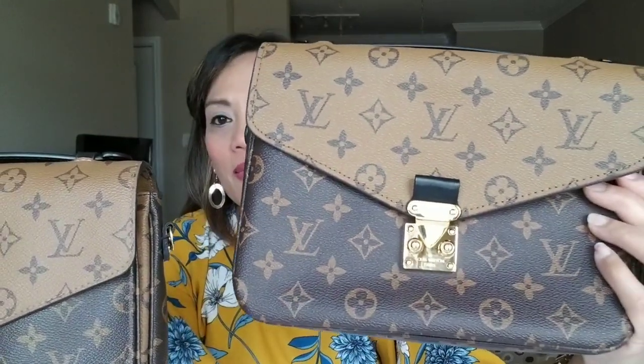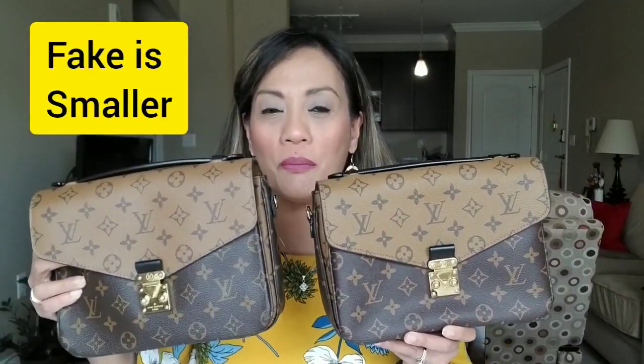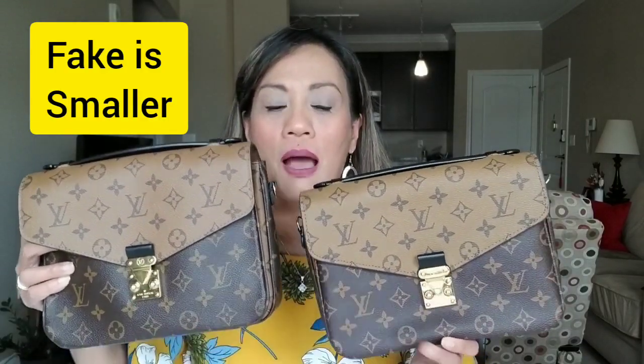First of all, I have the two bags here — let's see if you guys can tell which one is fake and which one is real. I'm going to do a close-up look. The real one is on my right-hand side and the fake one is on the left. If you look at them on camera it's hard to tell the difference, but when you have them in person the first thing I notice is the weight — the replica is heavier than the real one.